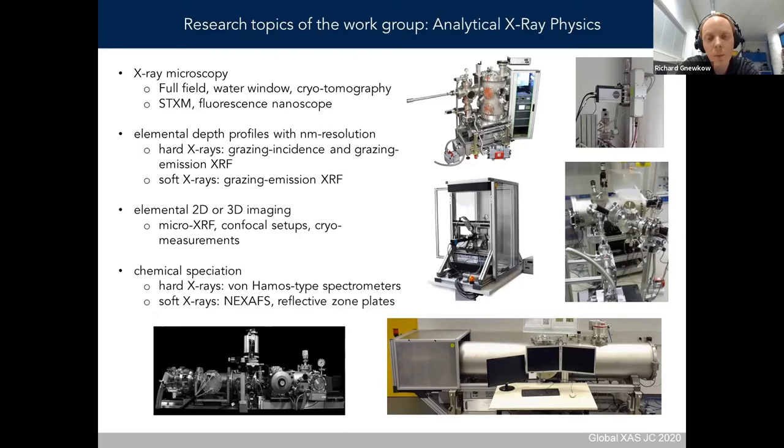One of the goals of our workgroup is to transfer synchrotron-based techniques into the laboratory. Topics include X-ray microscopy in the soft X-ray range — a full-field microscope in the water window with the possibility to do prior tomography — and elemental depth profiling of layered samples with nano-resolution in the hard X-ray range using grazing incidence and grazing emission XRF, including a soft X-ray setup combined with a laser plasma source.